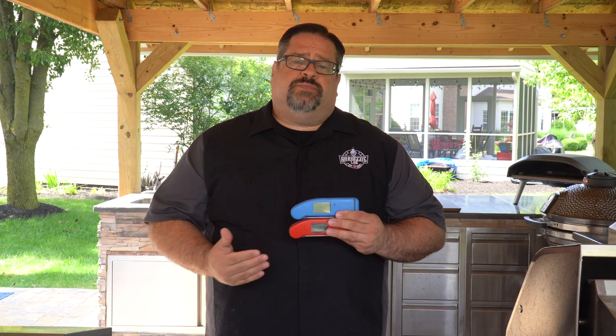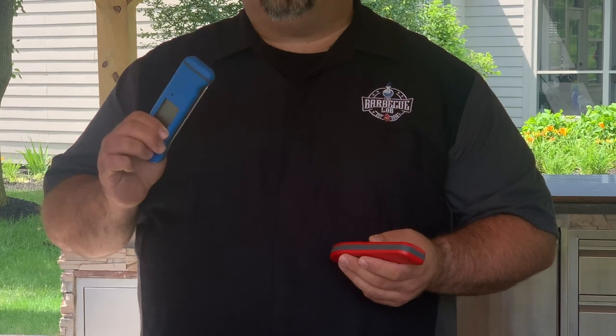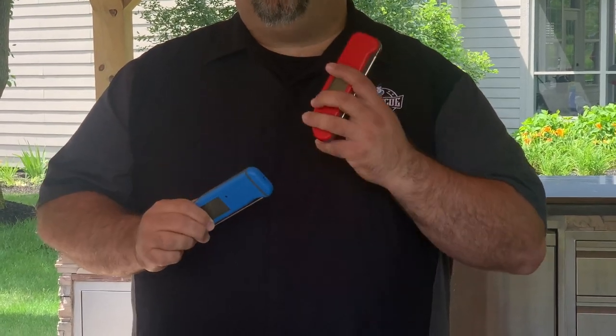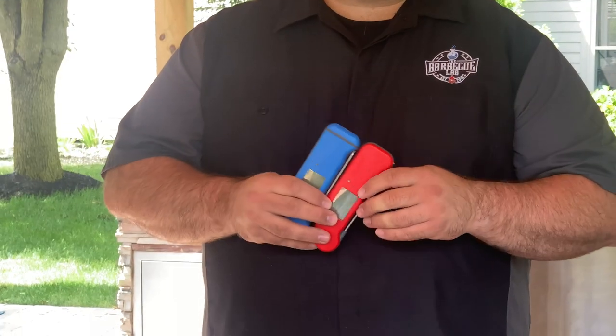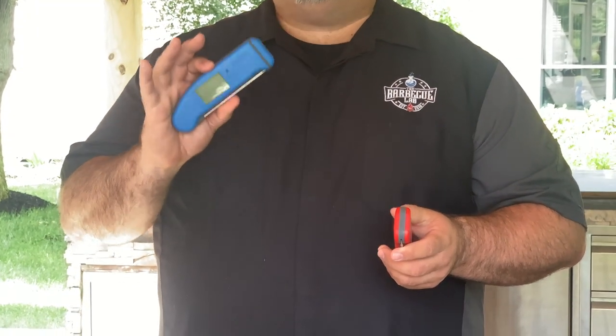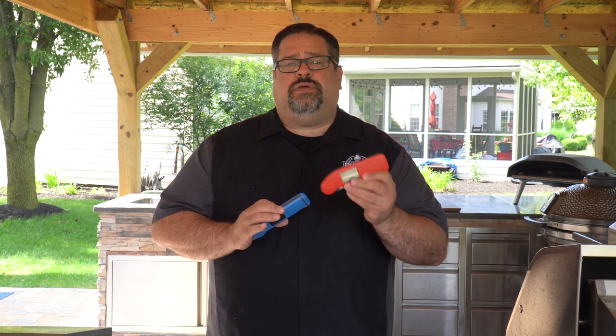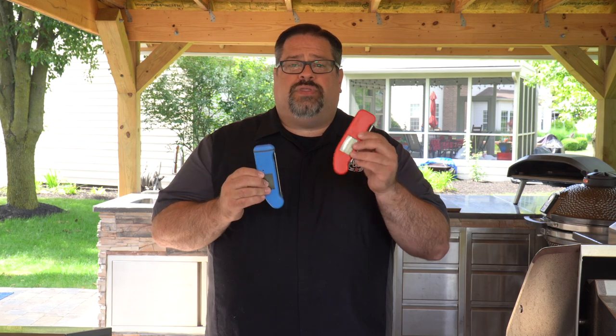Now let's talk about some of the differences. With the Thermapen Mark IV you could get a reading in two to three seconds in an ice bath. With the Thermapen 1 you can get that exact same reading within one second — it is lightning fast. Another difference is accuracy: the Mark IV is accurate to within 0.7 degrees Fahrenheit, and the Thermapen 1 is accurate to within 0.5 degrees Fahrenheit — even more accurate, to within half a degree.